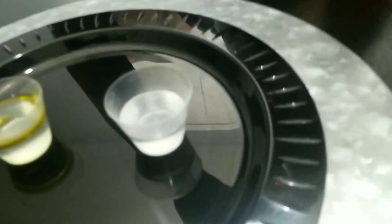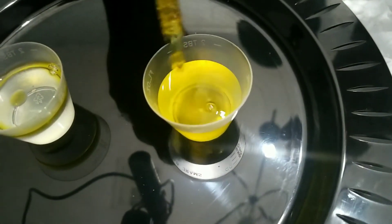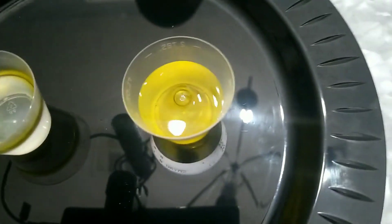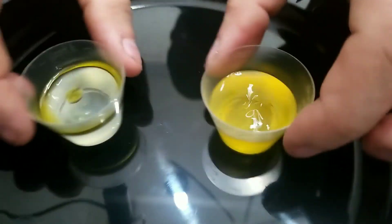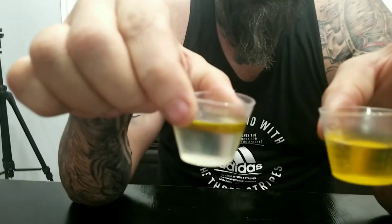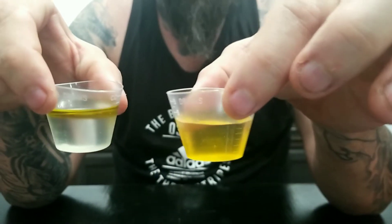And what does that do? Well, remember this is what your body is — which one do you want in your body? As you can see, one absorbs into your body and one does not. So what do I choose? Well, not that — have a good one.